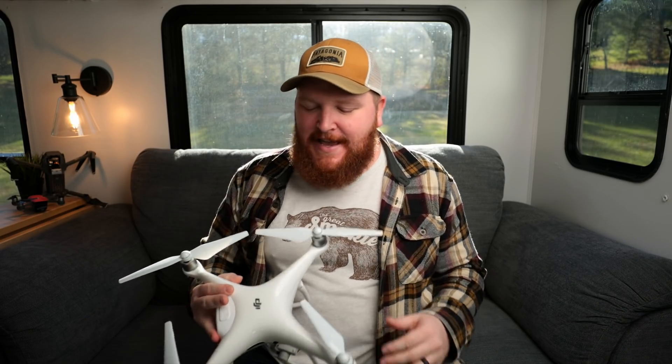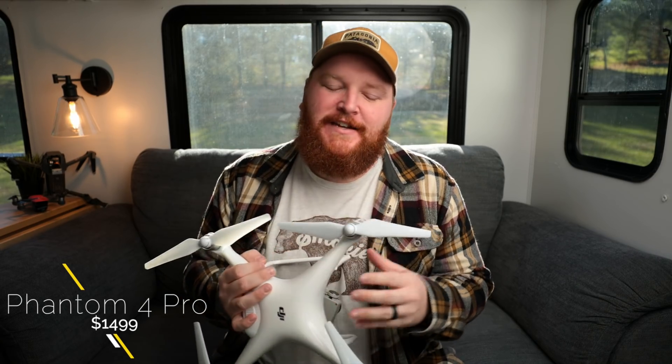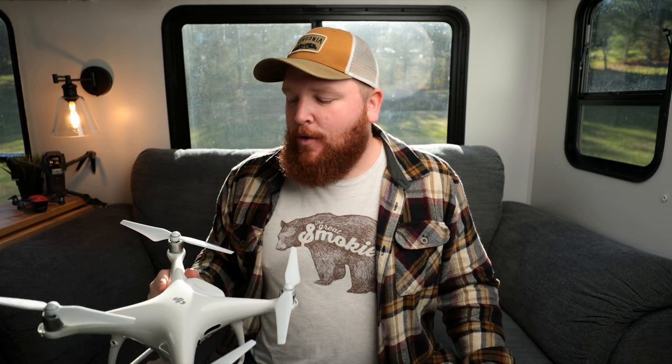Last but certainly not least is the DJI Phantom 4 Pro. This is the top of the line for consumer drones. You can go one more tier up with the Inspire 2 series — that's for cinematic and movie work at several thousand dollars just for the drone before cameras. I'm not covering that one because I haven't personally used it and for most of us that might be overkill. But this Phantom 4 Pro, wow — this thing is absolutely incredible. I use it more and more every single week.